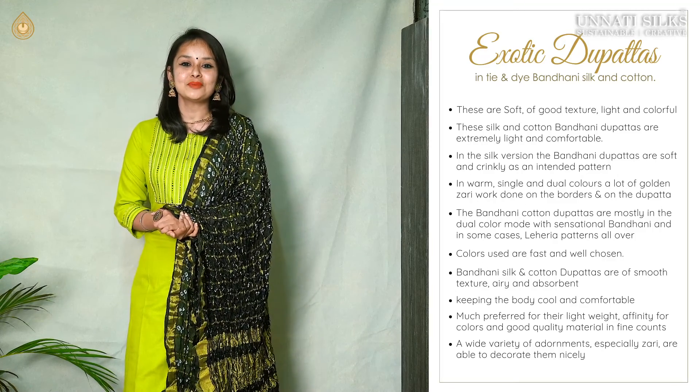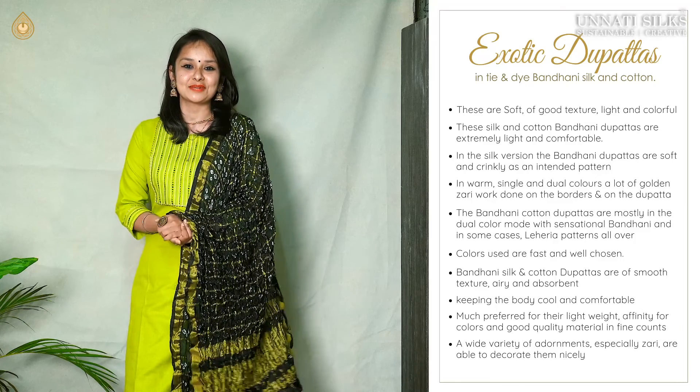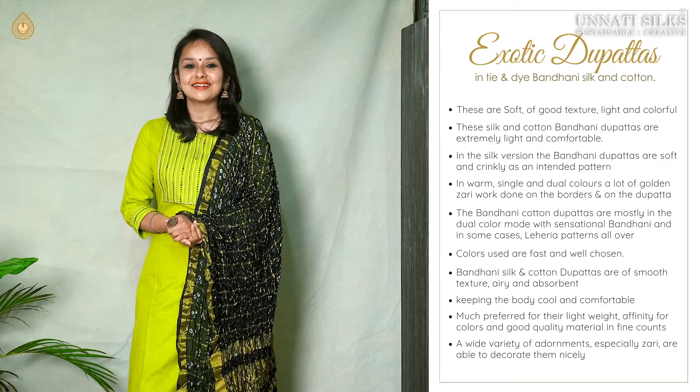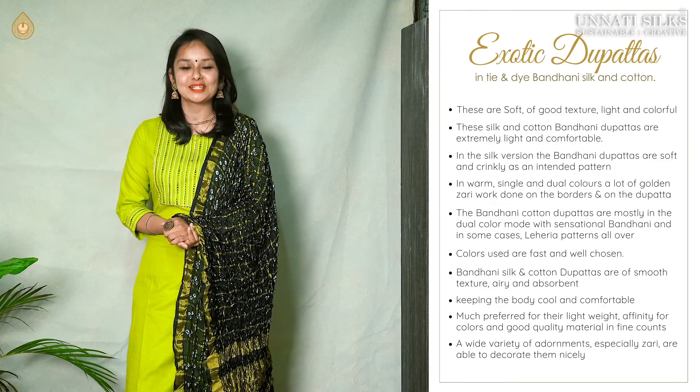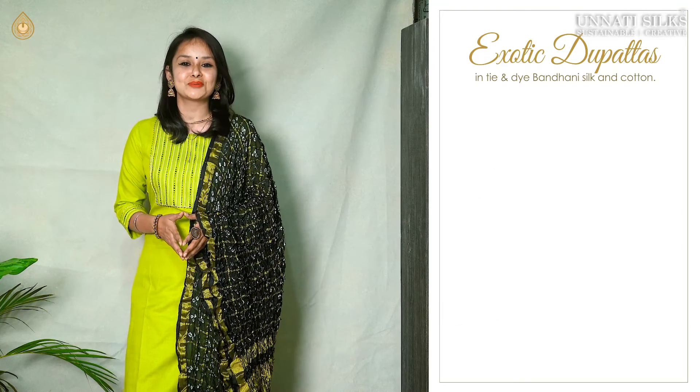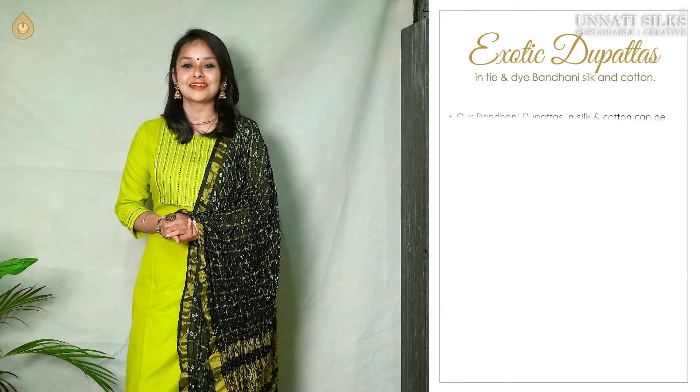These are good absorbents. They are comfortable for all occasions. The zari work on these dupattas is well known. All the colours are super fast and well chosen.